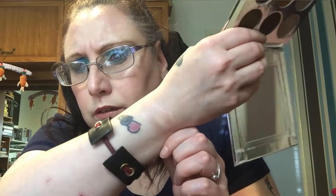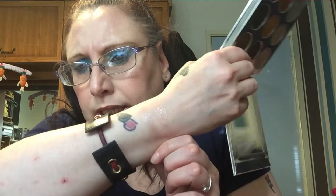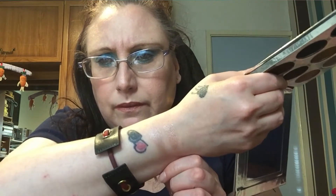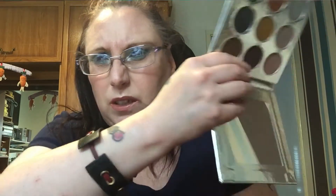They look quite nice on swatches but even there you can see the pigment isn't quite what I'd like. Makeup Obsession is normally really good, but the rest of the palette swatches really nicely, so I've thought about keeping this one.